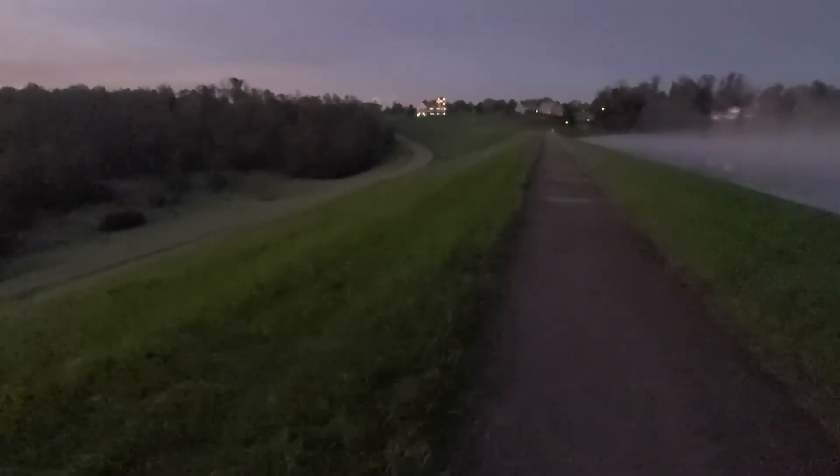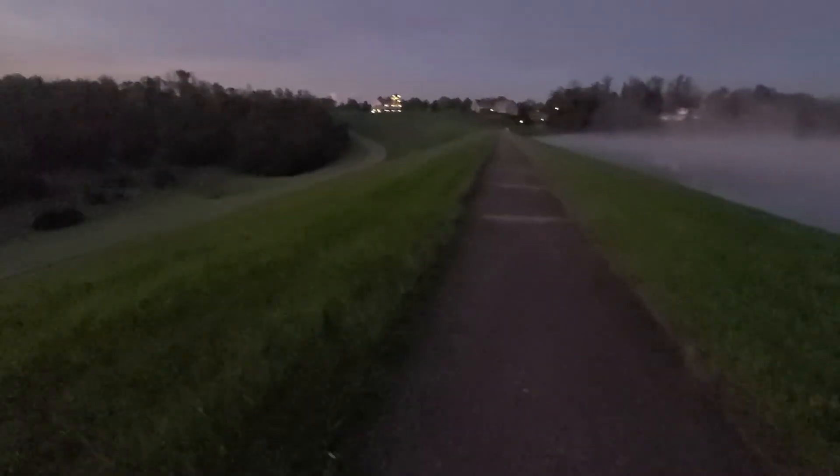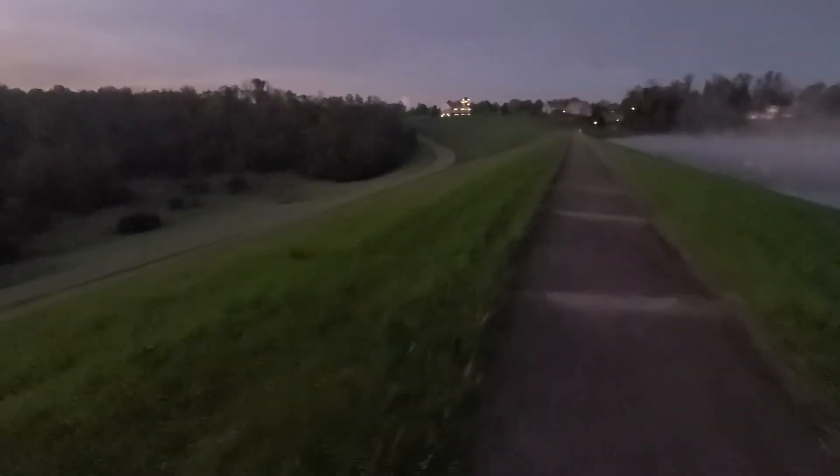We've got half a moon and some beautiful fog coming in — that might make a good picture with the sunrise.